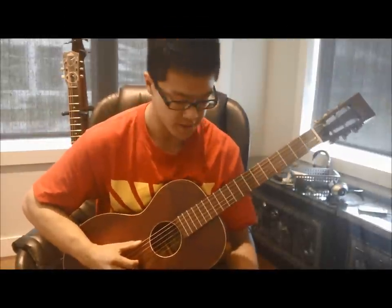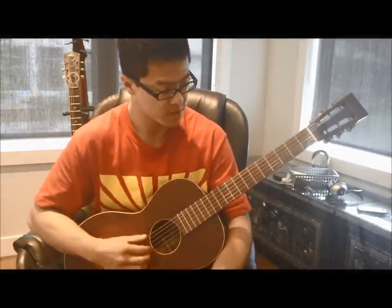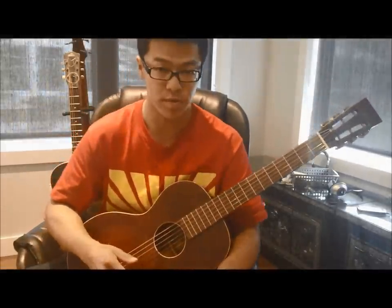This will be a Blind Willie Johnson lesson on Nobody's Fault But Mine. The tuning for this song is Vestapol, which is open D — that'll be below in the info section. And it'll just be played in open position.